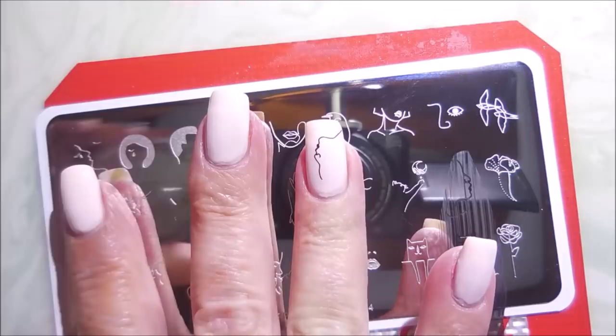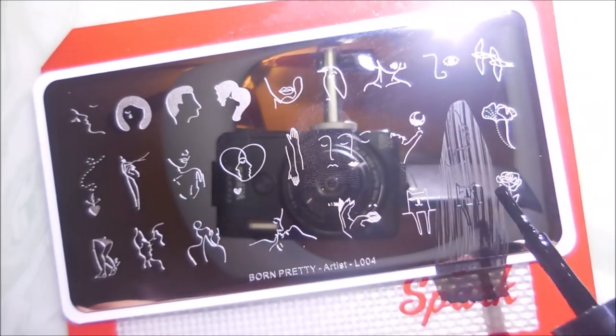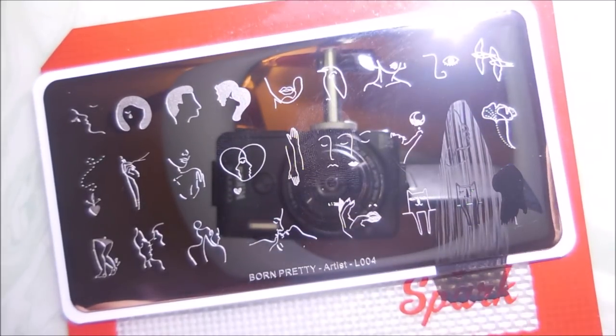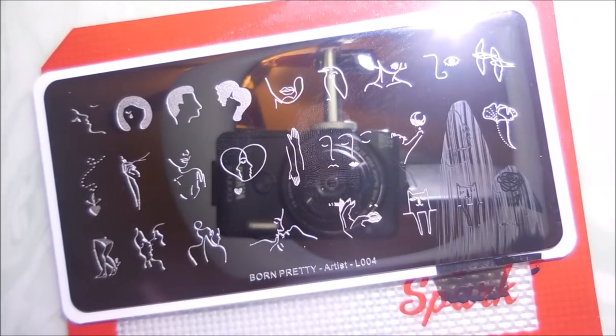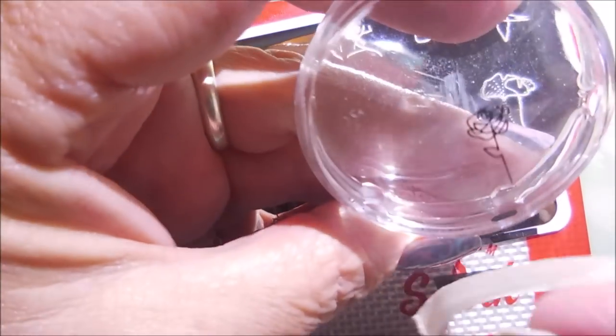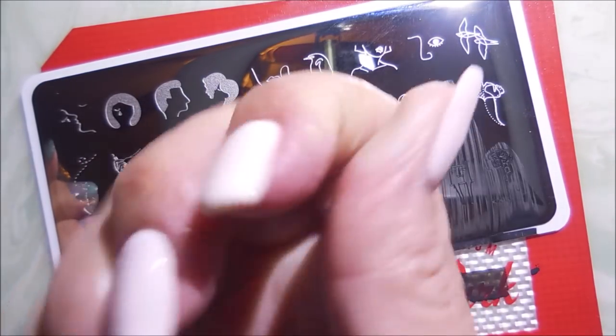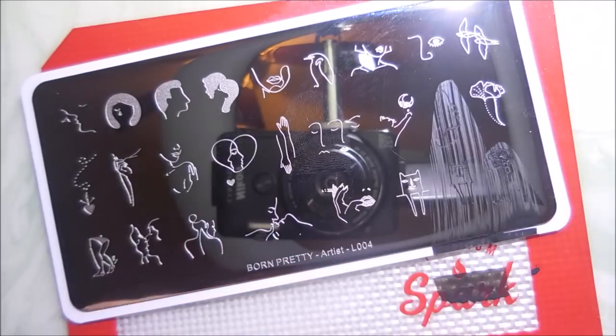Love that little profile image of a face. At some points I'm like, well, which one do I want to do next? I knew I wanted this little rose though, so we're going to do that. It's like single drawing lines — just such an unusual plate. I just can't come up with another word. It's just so unique. Love it.